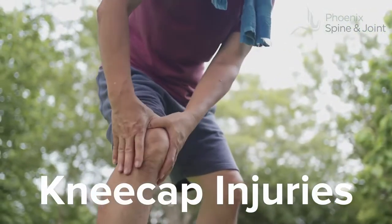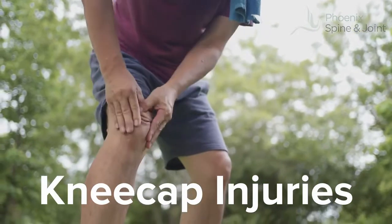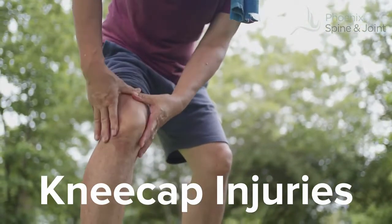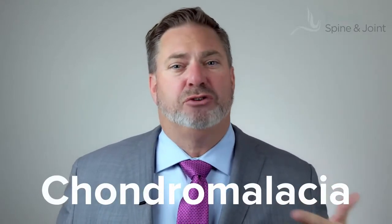The kneecap, the patella, is part of the knee joint. Between the patella and the femur, it's called the patellofemoral joint. And if you get arthritis in there, it hurts. Every time you move your knee, your kneecap is ratty and is having a hard time sliding over the femur below. That's patellofemoral syndrome, called chondromalacia.